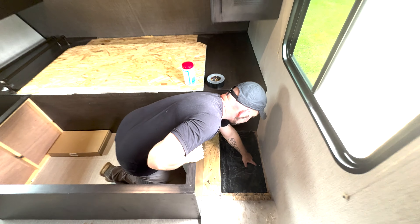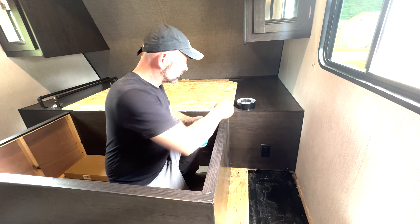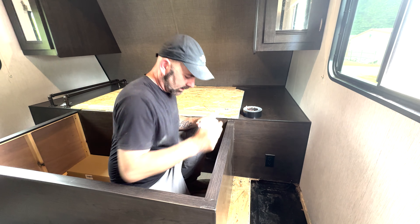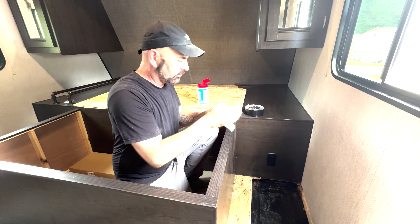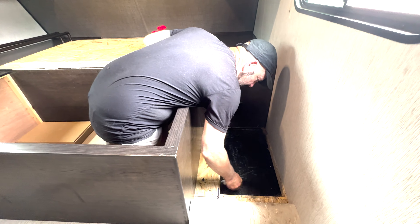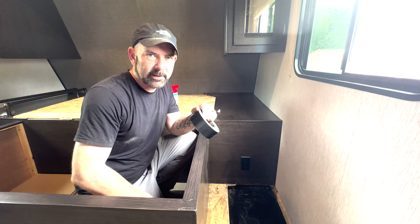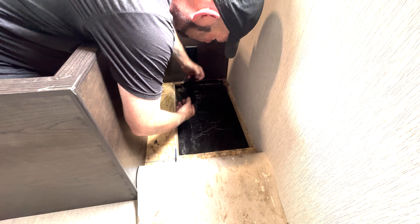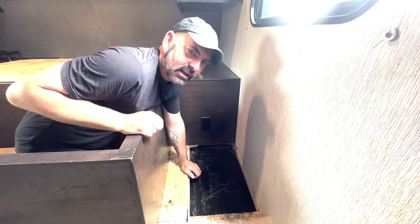Before closing everything up, I noticed I could see a little bit of light in a couple of thin spots. So I'm going to take some alcohol wipes to clean those areas and make the surface properly adhesive, then use gorilla tape over those holes to seal them up before putting anything else on. That will make sure any bits of moisture don't have a chance to come through where there's a possibility of light getting in. I'll let that sit for a second and then put the tape on it.